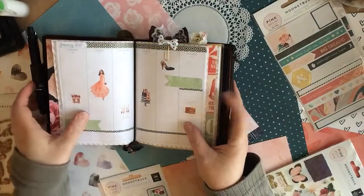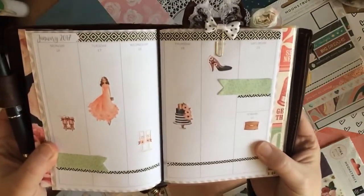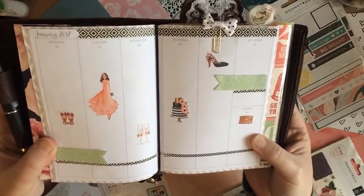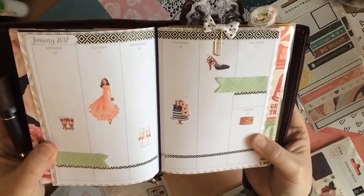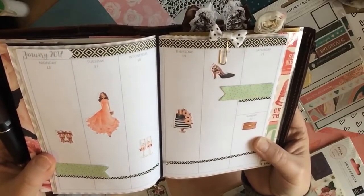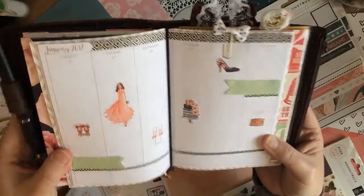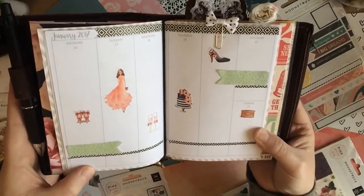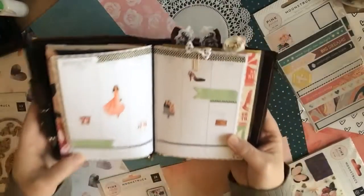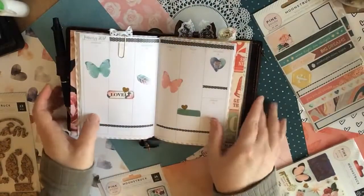Now I have two weekly spreads in here. This is for the start of this week and I'm using the Cute and Sweet Designs made by Alyssa stickers. This is my memory keeping, so I add kind of just fun lettering with memories of the week and some photographs. Down here I track meals and my reading and water intake, and I'll be adding stamps to those and filling that out as it goes along.